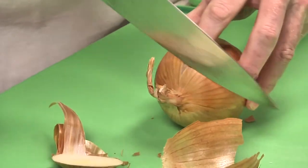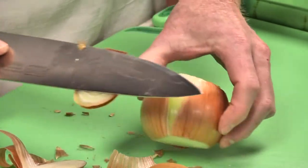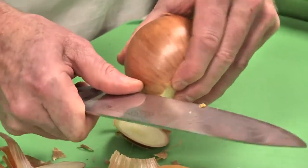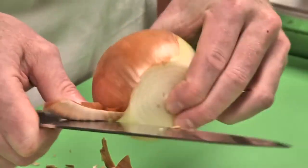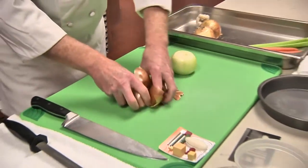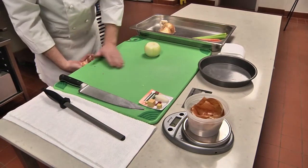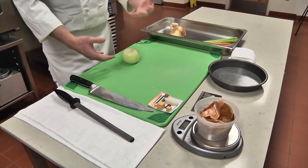If you cut the whole way through, it makes it very difficult to start to peel the onion. That little tag end gives you a place where you can stick the corner of the knife and, using your thumb, begin to peel your onion — being very cognizant of the amount of waste. We want to weigh that waste so we can get a yield percent — the amount of edible product from what we originally purchased.